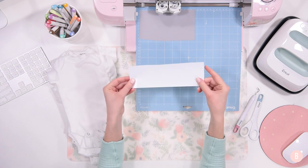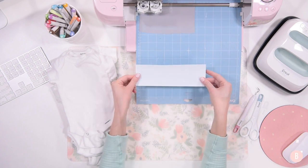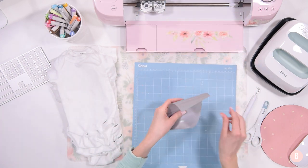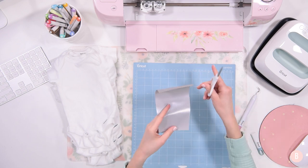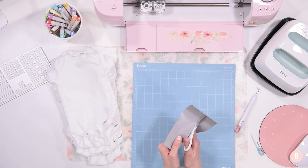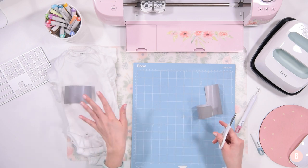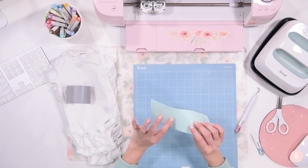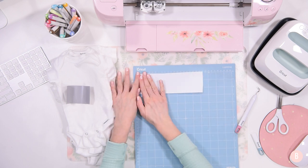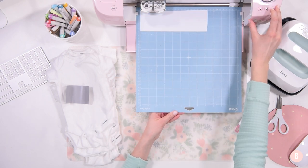The second cut will be my mint color, and I'll place that shiny side down on the mat the same way. I'll unload that — it looks perfect. I'll trim off my extra pieces of HTV so I can save them for additional crafts. Make sure you do your trimming before you weed it out so that you can save those scraps. Then we'll use this little mint piece, color side or shiny side down on the mat, just like this. It's a really pretty color — I love crafting with this color. Load and cut.